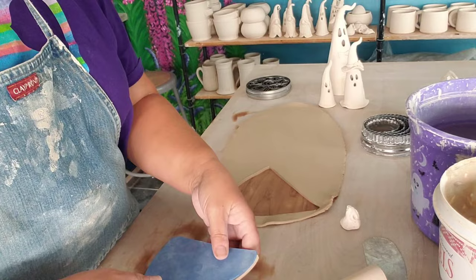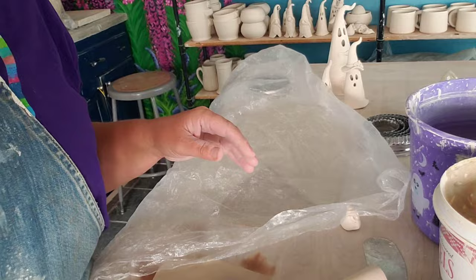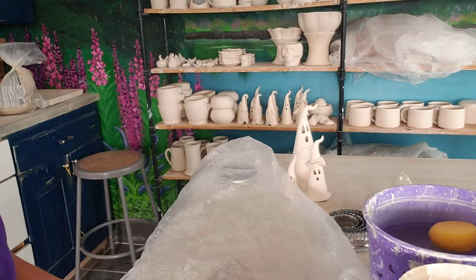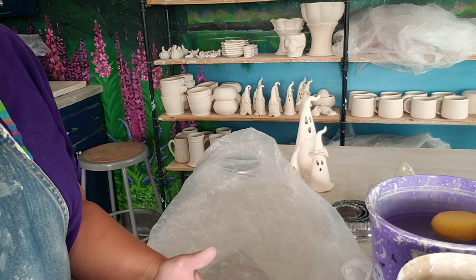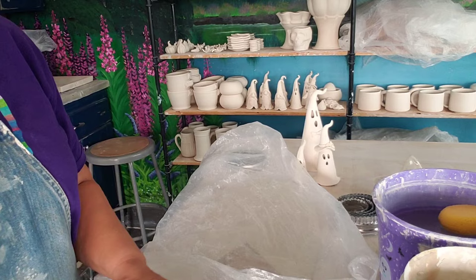Let me go ahead and quickly cover up my slab. It is 98 degrees here in Utah with 11% humidity, so my clay is going to dry out fast. Once you've got your slab, I'm actually going to quickly stamp the inside with my Pobble Creek Pottery logo. So I've got that — that's on the inside.